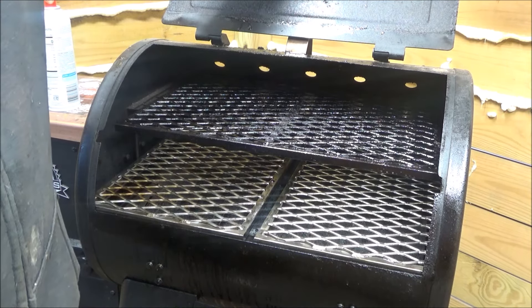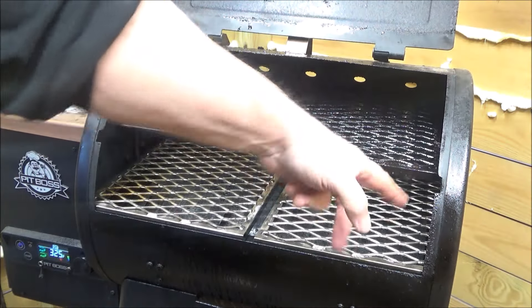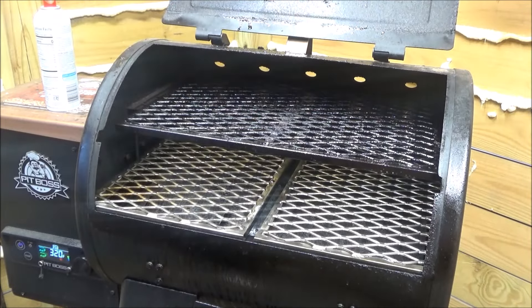You don't have to if you don't want to — there's nothing wrong with the original grates. You've got a little hole in the side here, it slides in and out.